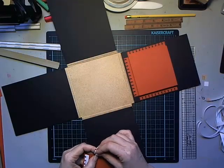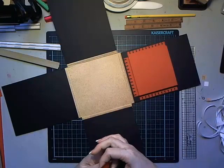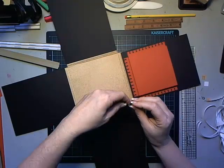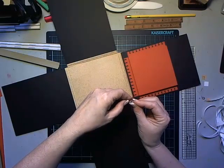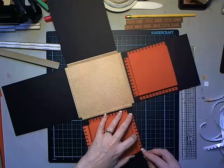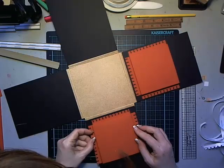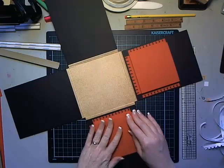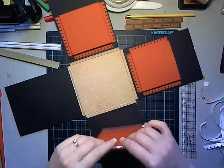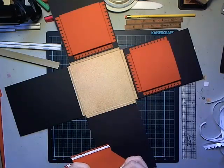Excuse me - my allergies have been through the roof this year. I tried to get through the whole video without sneezing and it didn't work! Attach it an eighth of an inch up, bring it so those corners meet, make sure it's straight along the side, then do the same thing on this side. Let's go ahead and get all four of them on.